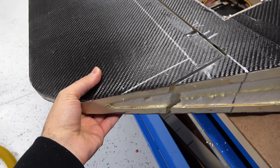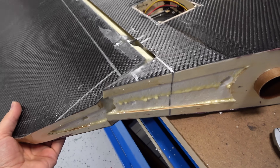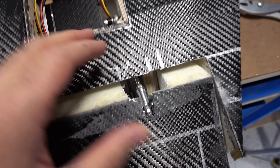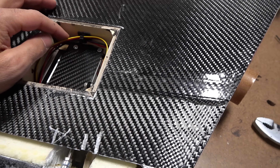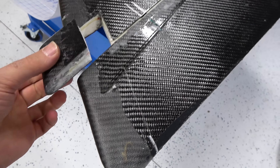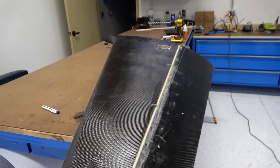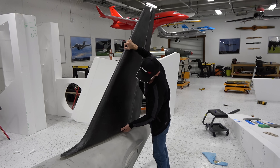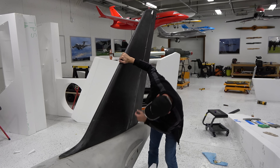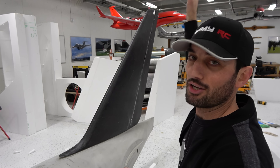We're done with this — the rudder is glued and works really nicely. There is no play in it whatsoever, super nice. Four aluminum hinges in here. We're going to put this on the plane and show you how massive this is. Keep in mind the fuselage is actually on the floor right now — when the whole plane is on its landing gear, it's going to be even higher. It's just crazy.